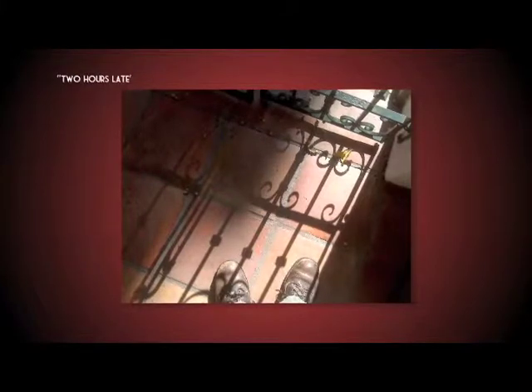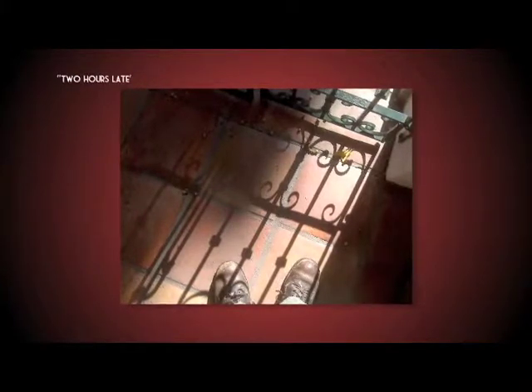It's portions of stuff I discovered. I was in a friend's house in Los Angeles, and they had this wrought iron gate, and the shadows were coming through. I snapped that, always with the boots. It was so romantic and mysterious, and I ended up calling it 'Two Hours Late.' Is this guy standing outside the gate? Is he inside the gate? Where is he? But these shadows just gave it a timely and timeless feel.